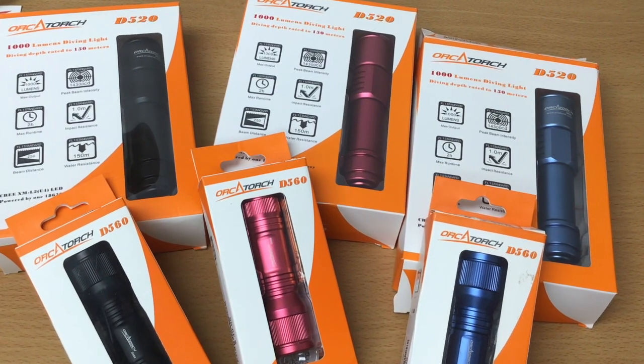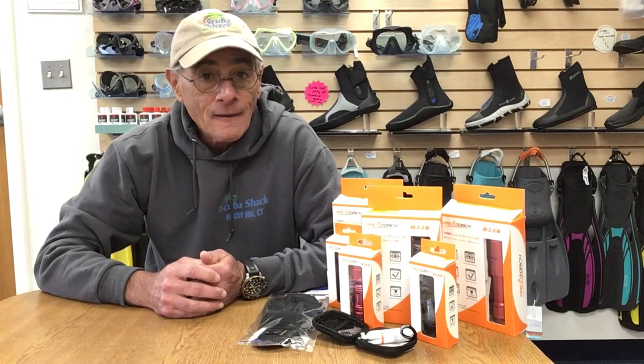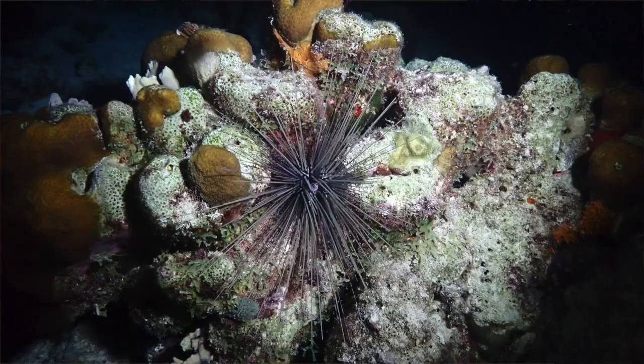A nice package for the money, and you can now get out there and go on that night dive properly equipped. Thank you for watching, and if you want to hear more product reviews, travel videos, or other subjects from the underwater world, please subscribe to Scuba Shack TV. Let's go night diving.